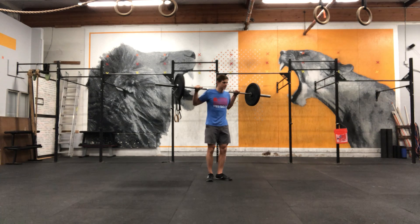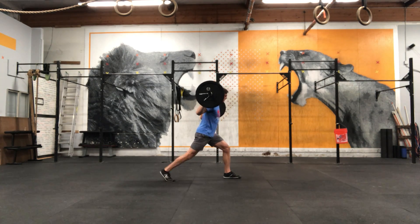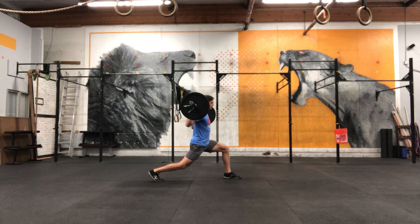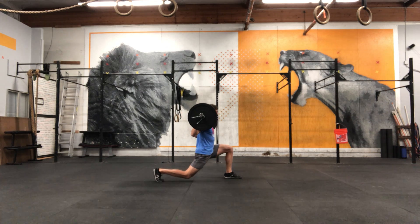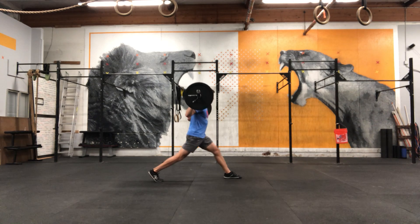Here's the side view, on my left leg. Get into what feels like a comfortable, balanced position with that front shin pretty vertical, and split all the way down, then stand all the way up with that front leg. Repeat for reps.